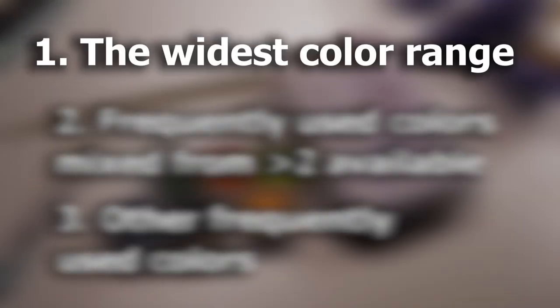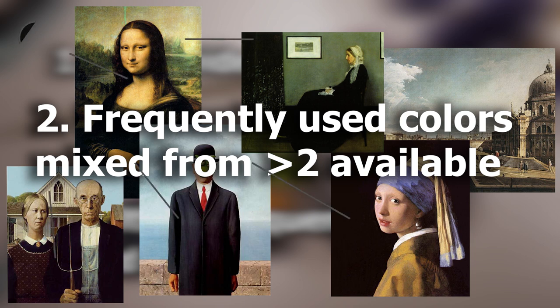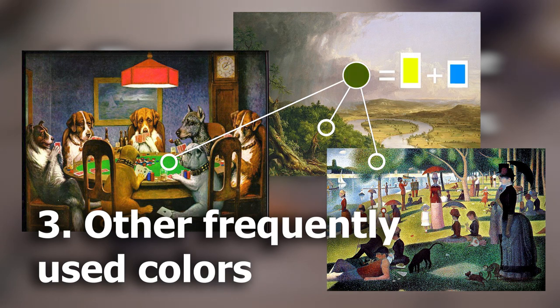First of all, add colors that make your color wheel full of saturated versions of each human-visible color, in order to have the ability to mix all hues at their maximum chroma. Secondly, add colors that you use very often and that are mixed from more than two colors — which means three. And if after the first two steps there is still free space, consider the most-used colors even if they can be achieved from just two already available colors.